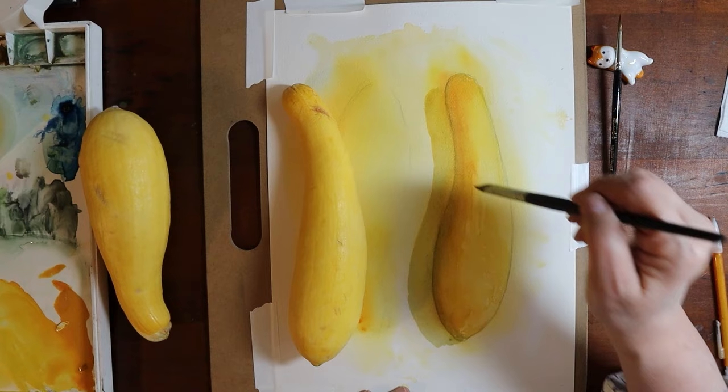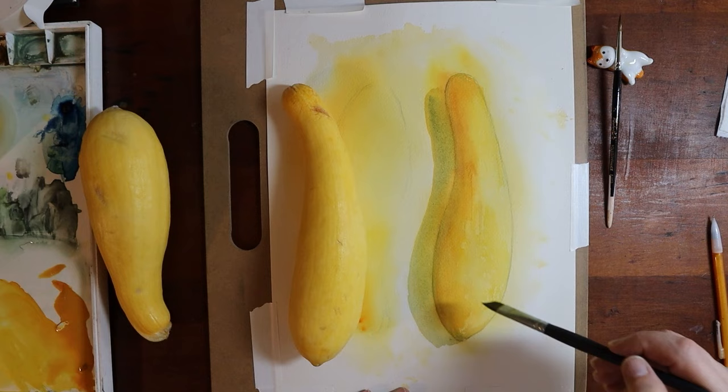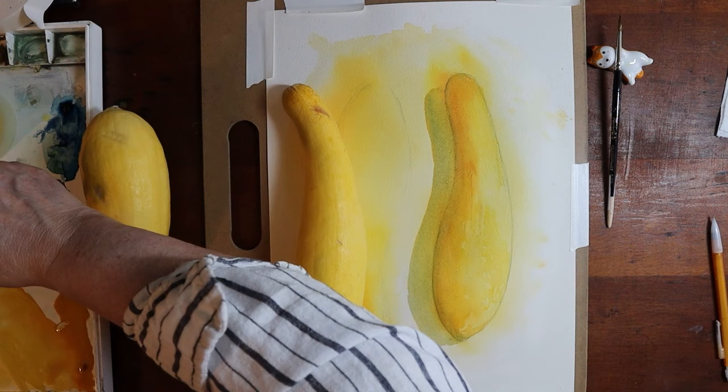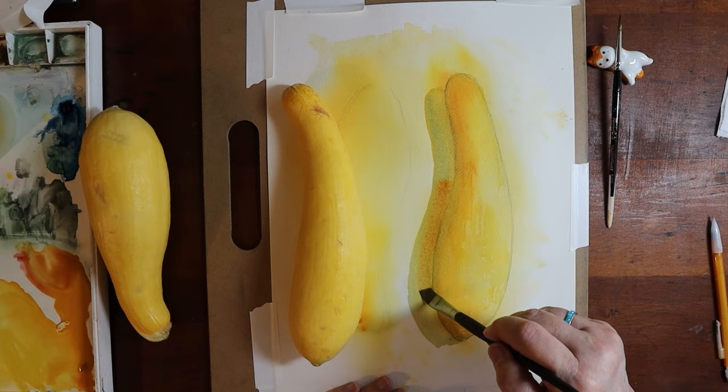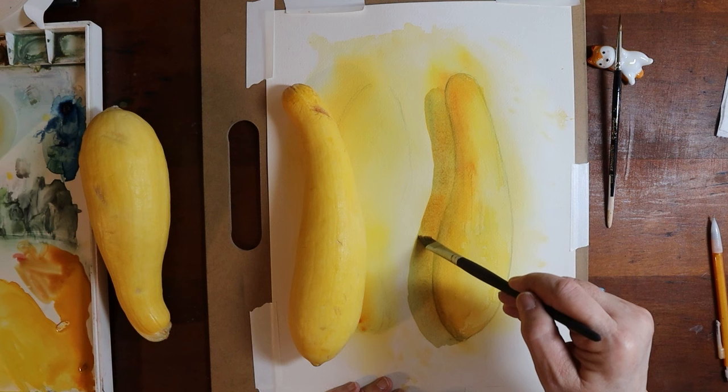I did not record both of these squashes being painted, so I'll just show you at the end a compilation of what they both look like. I didn't feel like it was worth our time because both of them were basically painted the exact same way. I hope that you will find this video at least helpful or relaxing if nothing else. I hope you have a beautiful and blessed week — I'll catch you next time, guys. Take care, bye.